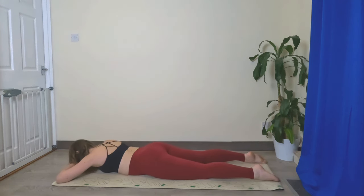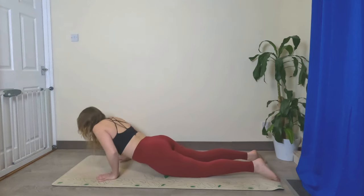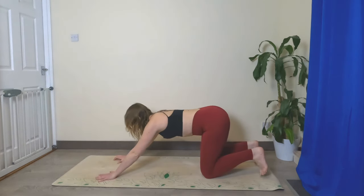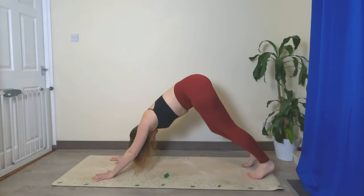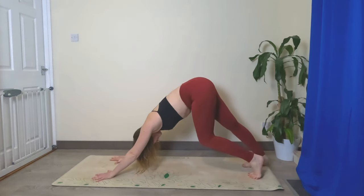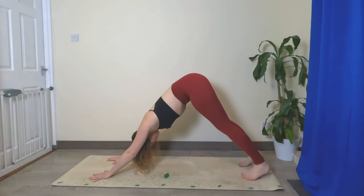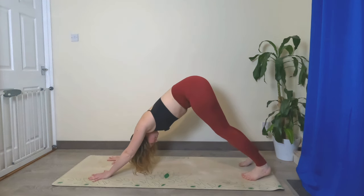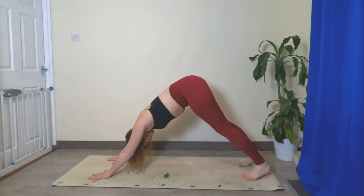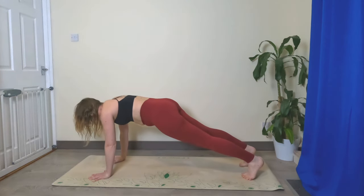Bring your hands back next to your chest, push up onto your knees, tuck your toes — downward facing dog. Maybe bicycle out the legs here if you feel like you need to. Then let's roll forward to plank and hold your plank pose here for a second.